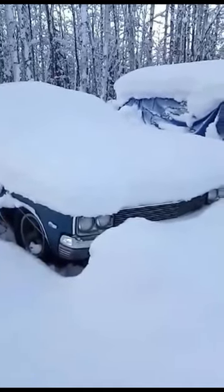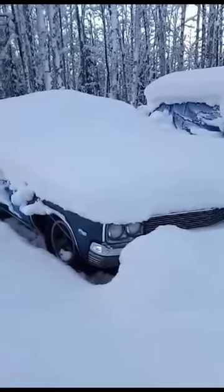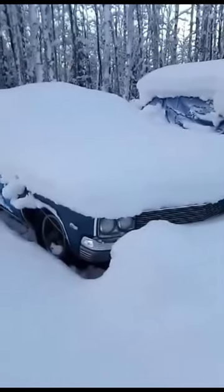During this time of year the automotive section on YouTube is flooded with cold start videos. You know, cool and everything, but they're really not that hard to do.